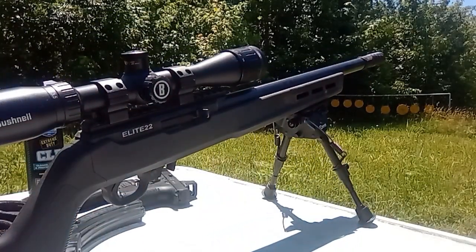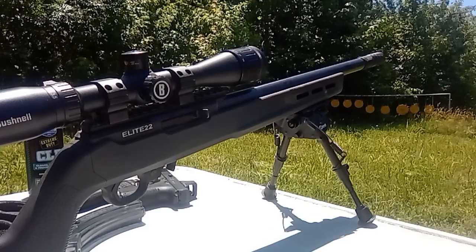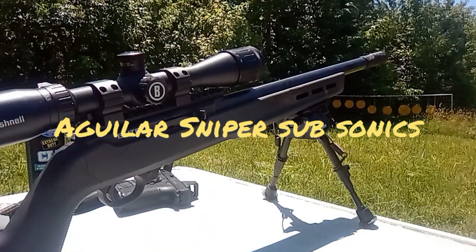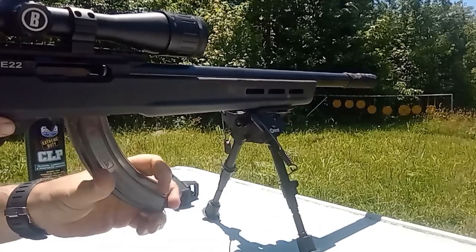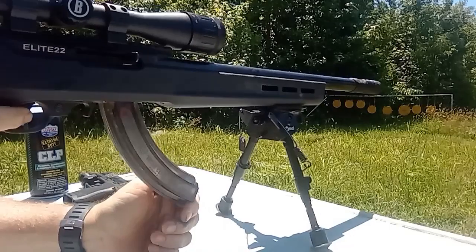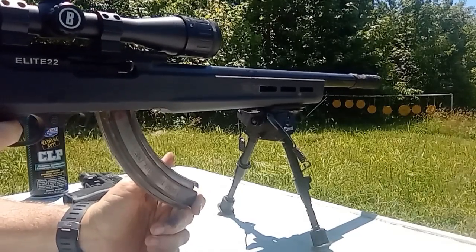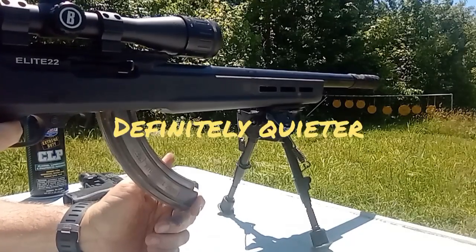So let me load up another mag of Sniper subsonics — the 60 grain bullets — and see if they will cycle through a rifle since they are made for rifles. We've got the Sniper subsonics, which are a big, huge, honking 60 grain bullet. We're going to find out if it will function and cycle this gun. They are specifically made for rifles, so let's see if it will cycle it. It's cycling it.